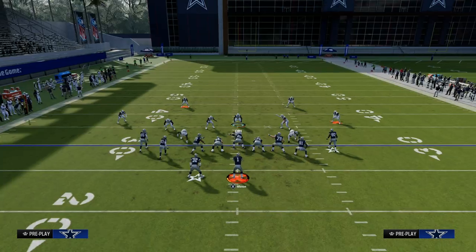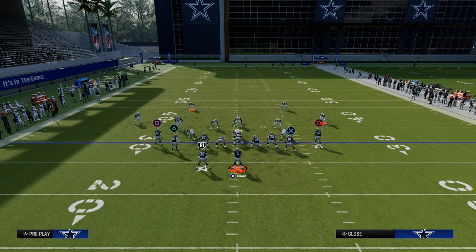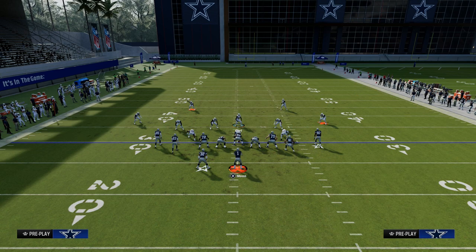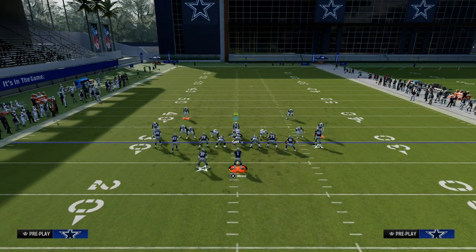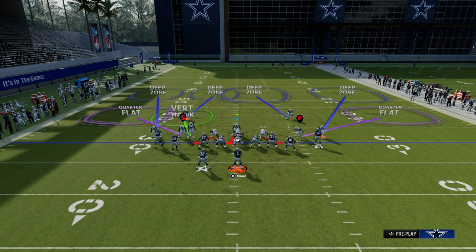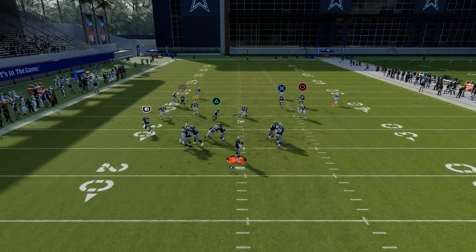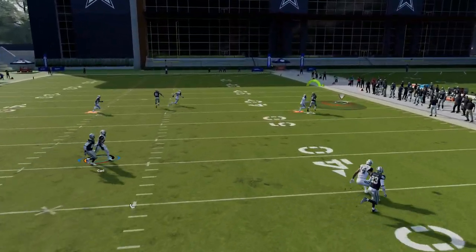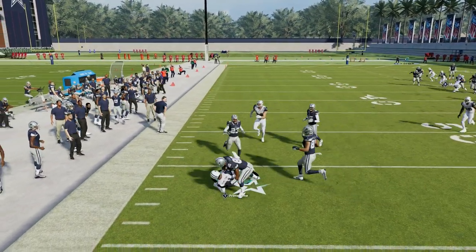Another cool aspect of this coverage defense is what happens when your opponent tries to run a flood concept to the right side. When you put that wide-side cornerback on an outside third and the wide-side safety on a middle third, you're essentially playing Cover 3 to the wide side and Cover 4 to the short side. So if they try to run any kind of corner route from a compressed set to the wide side, this does a really good job of taking that away.